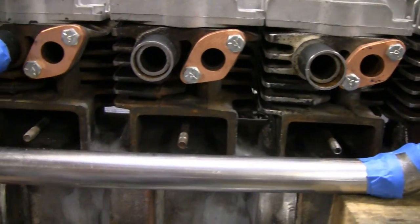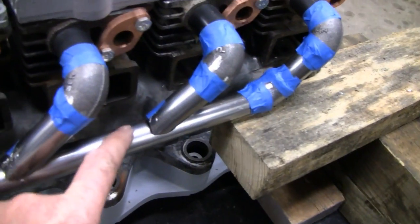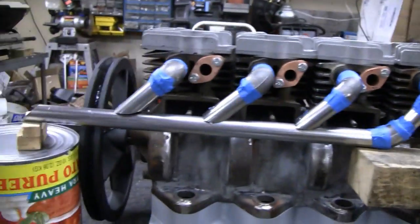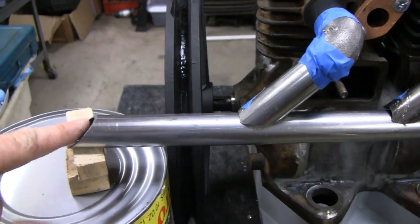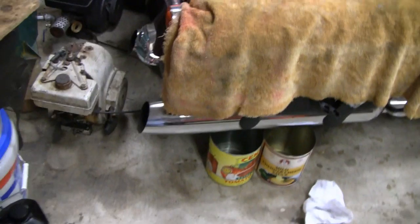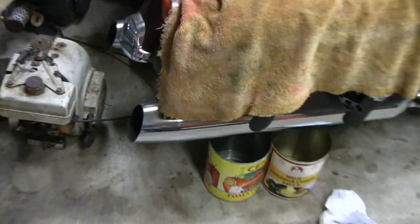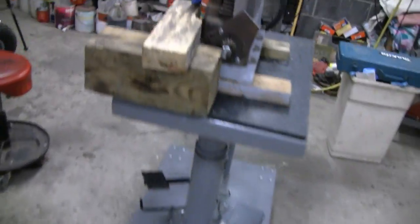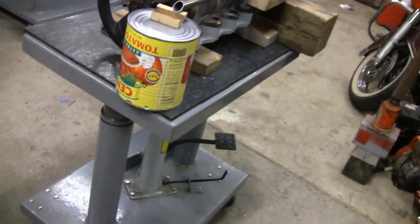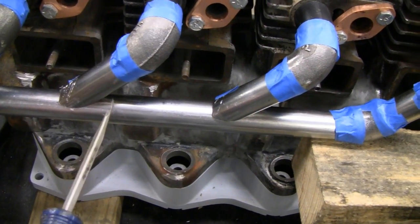I've got it mocked up the way I like it. The holes look a little bigger but they're just not twisted into the right position right now. I like the way it sweeps down, even cut on an angle. It's almost like the old Harleys — like shotguns on a bike, they're almost the same. So now all I've got to do is mark off where the pipe is, bore the holes, tack it up, and weld it.